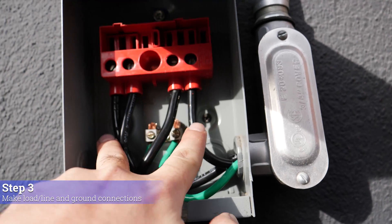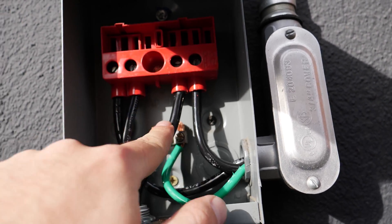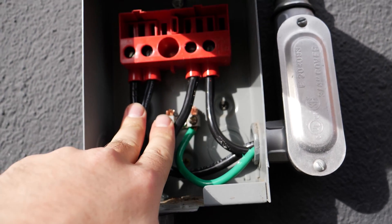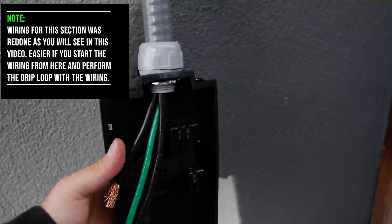You can see the two lines coming in here, and these are the two loads — each one is carrying 120 volts. These are the grounds, and together they combine to 240 volts, so it's going through.